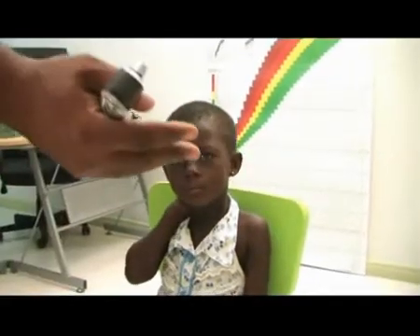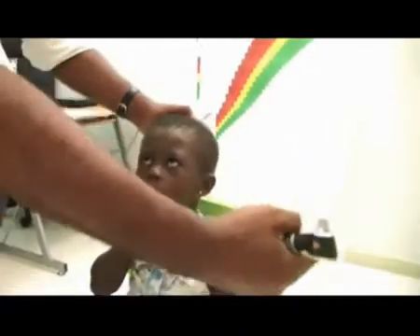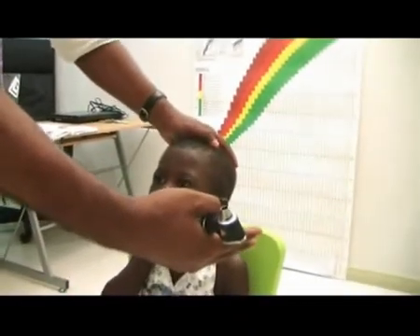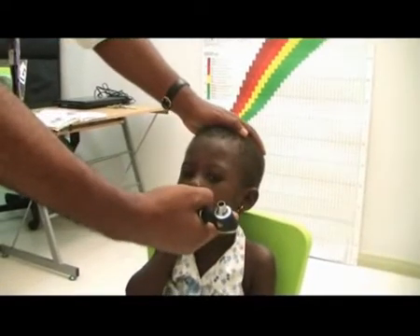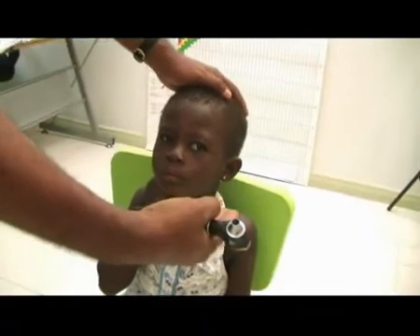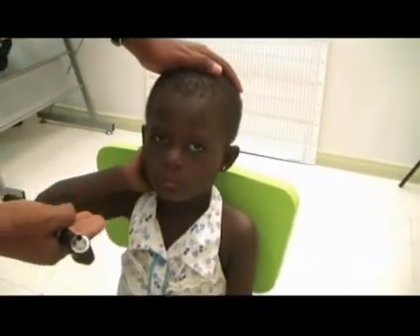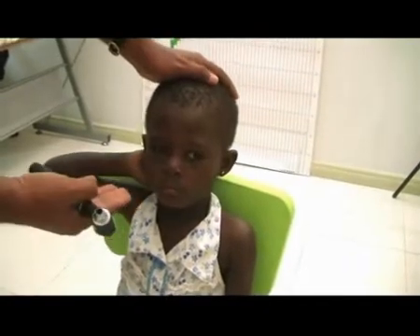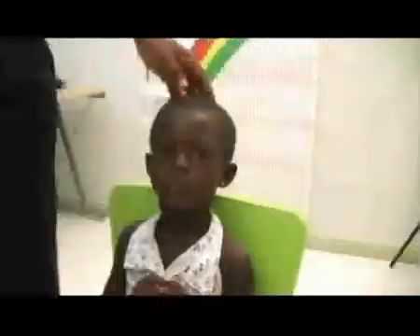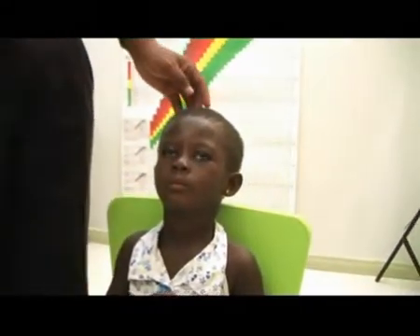The idea is to offer a smell that is not very unpleasant, bringing it from the periphery. In paediatrics, smells like vinegar or mint are preferred. You just bring it from the side and ask the child if he smells anything new. The olfactory nerve is simply a question of offering a smell and the child telling you whether he or she can pick it up.